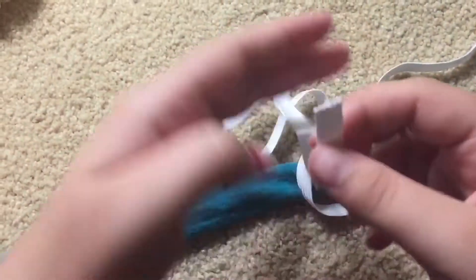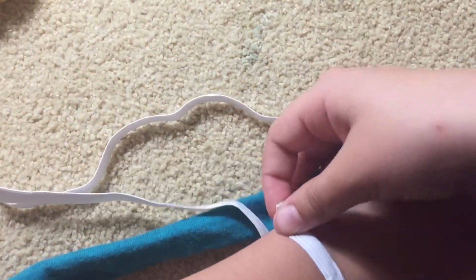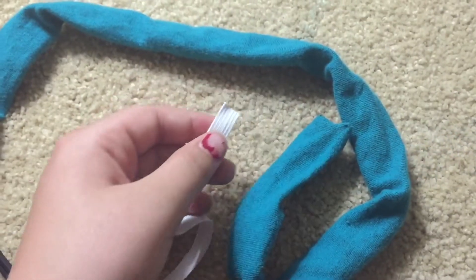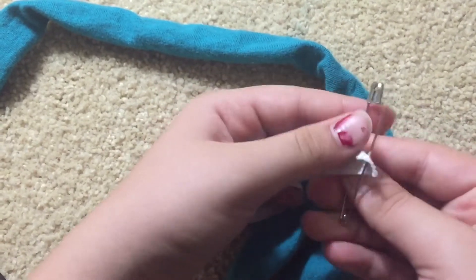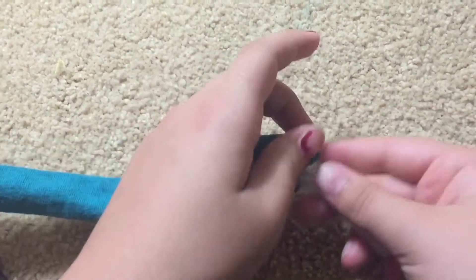Then you're going to stick it through the scrunchie and scrunch it up and flip it inside out. After you've done that, you're going to want to take an elastic and go over your wrist and measure it to wherever it feels comfortable. After you've finished flipping it inside out, grab your elastic and your safety pin and stick it through the elastic, close it, and then take your elastic and put it through your fabric.